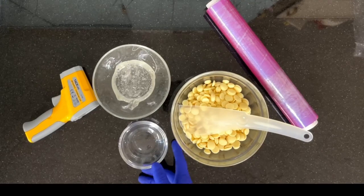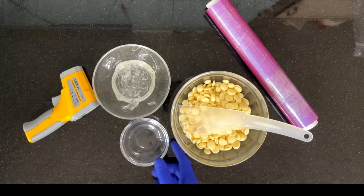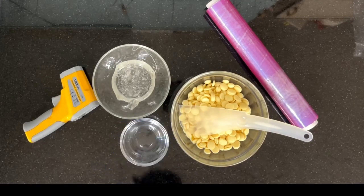To make the chocolate modeling paste, we need the chocolate, water, glucose, a spatula, thermometer, and some cling film. We'll start by melting the chocolate.